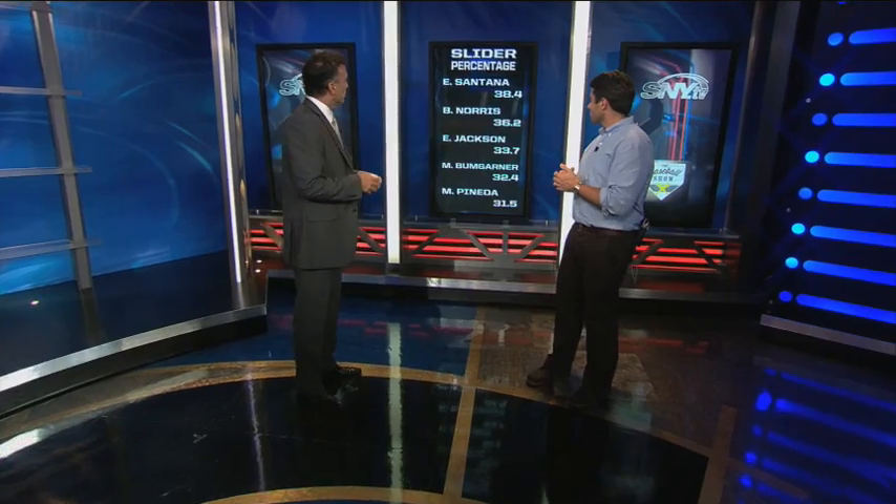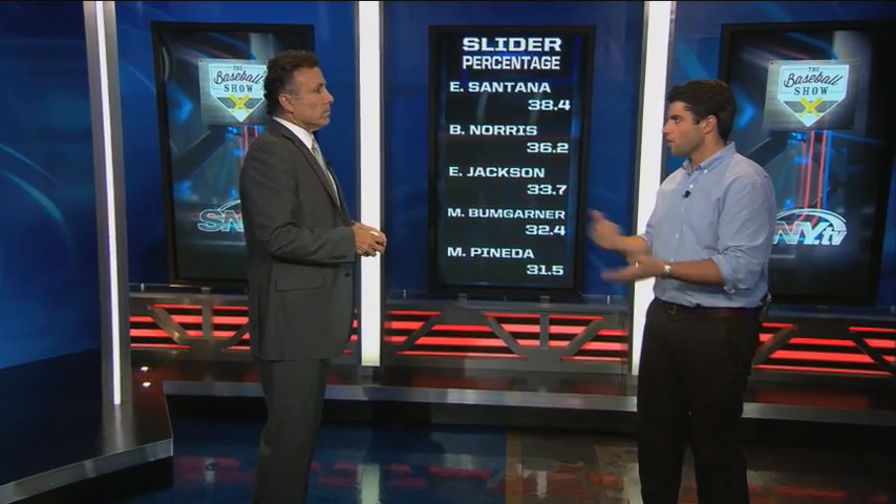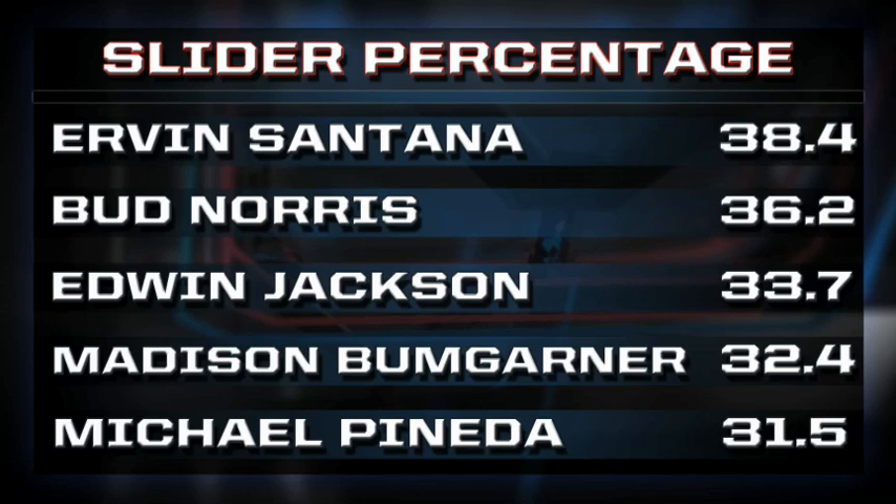Let's look at how often some guys use the slider — from 2011, Ervin Santana used it 38.4% of the time. If a guy's got a good one, you can use it as often as you need. But you don't want to just live with any one pitch. You have to mix it up. Mixing it up makes that standalone pitch better — if I constantly throw one pitch I have to be perfect with it, but with different pitches, different breaks, different velocities, different elevations, I'm increasing my margin of error so when I make a mistake you're not as apt to crush it.